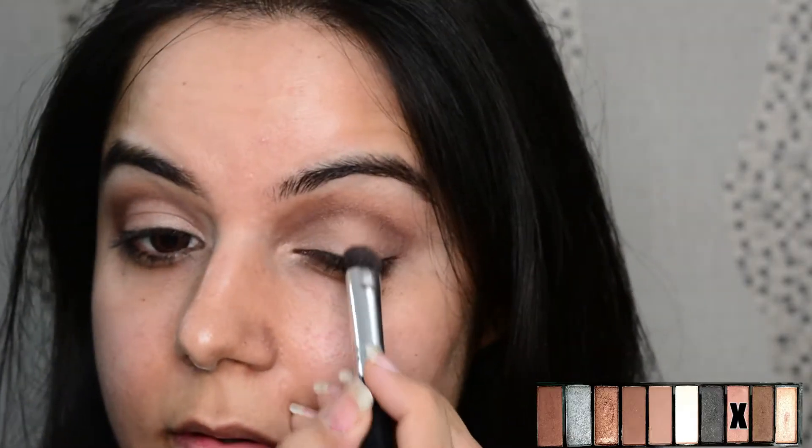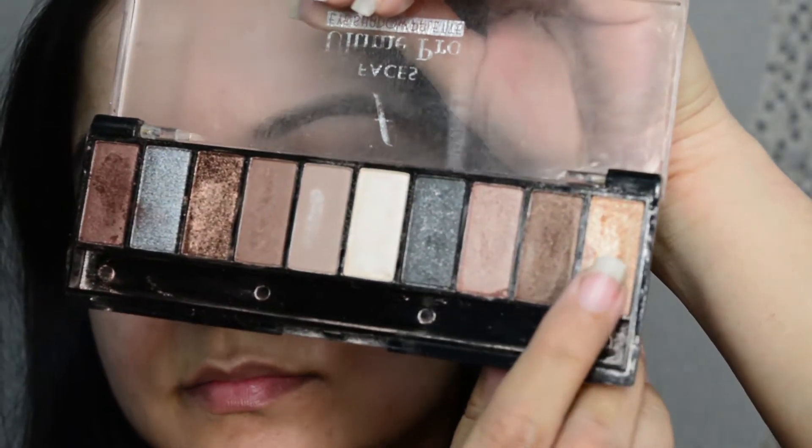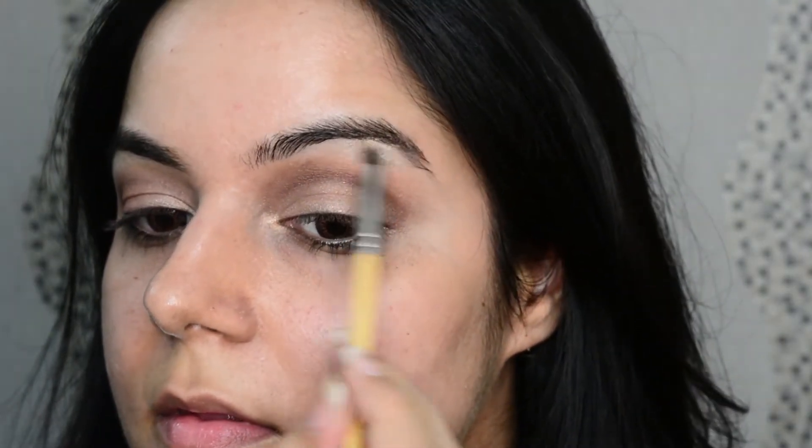Topping it with some light color again. Now I'm picking this highlighting color for the inner corner of the eyes and the brow bone as well. With this Lacmi Insta liner I'm drawing a very thin line close to my lash line.